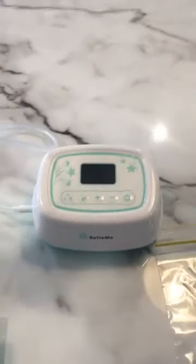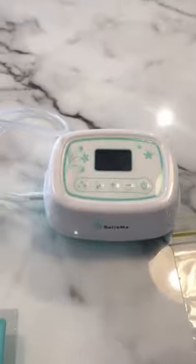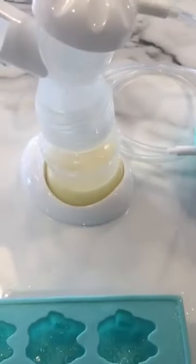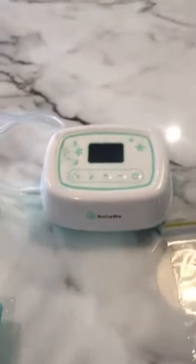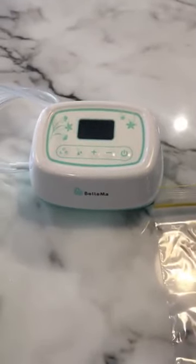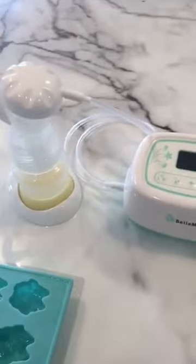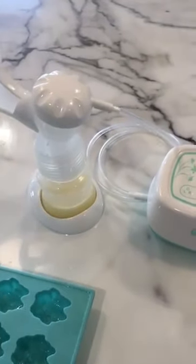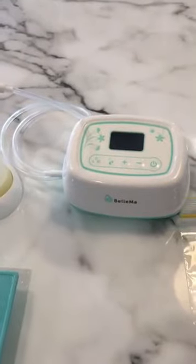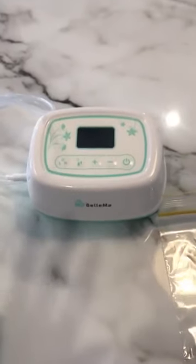Hey guys, I just wanted to jump online and quickly let you know about storage of breast milk. I've just pumped and there's probably about a hundred mils in there. I'm desperately hoping Harper is going to take a bottle — she is nine months today and still not taking a bottle of expressed milk at all, so I'm on a mission this week.